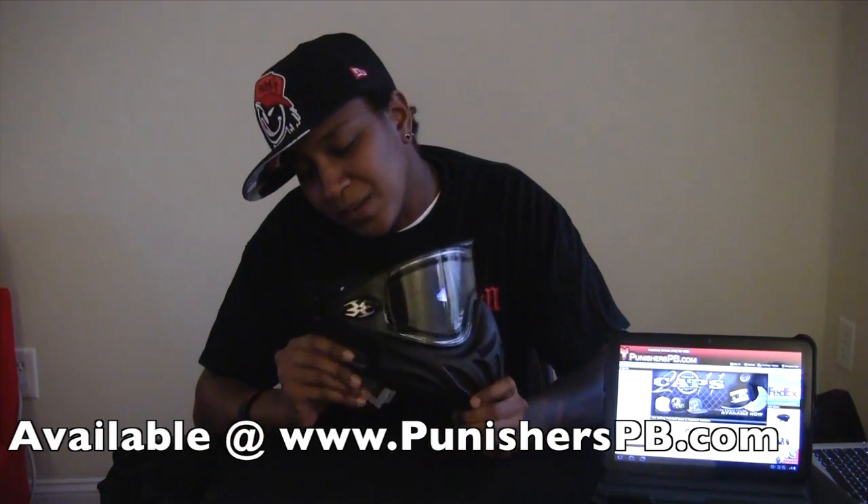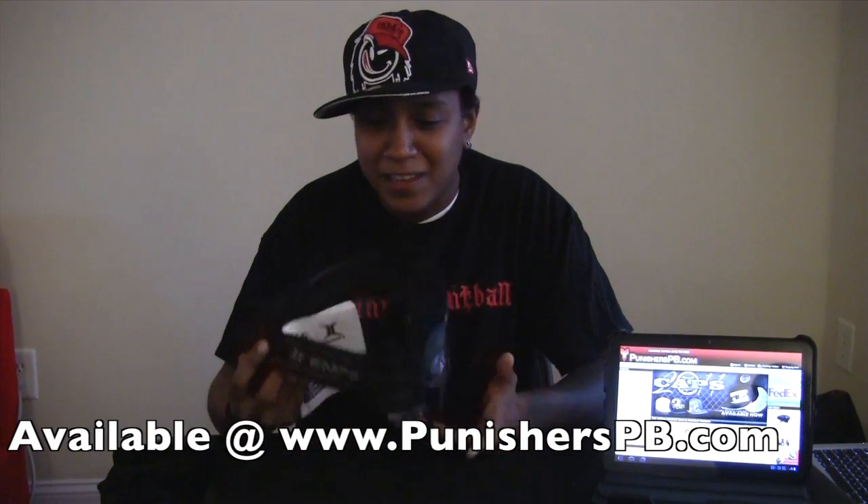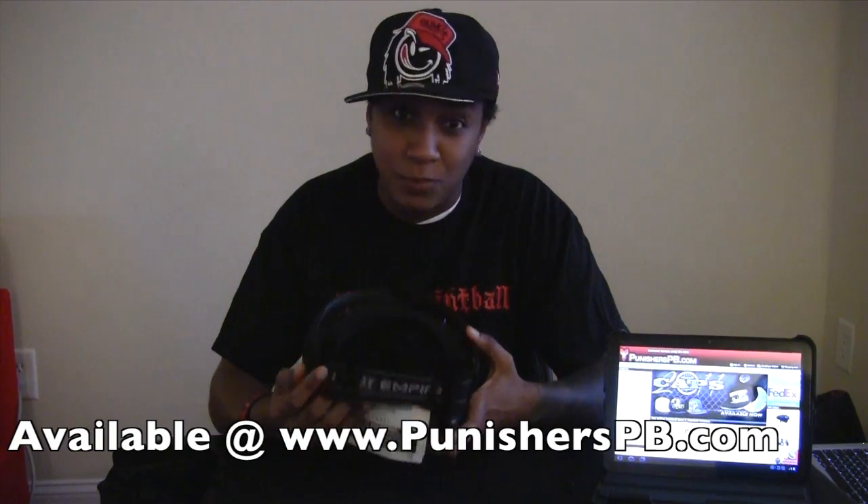It has nice cushion earmuff pieces. Who cares about those? It also has a nice strap, and you do want to care about that because you want the mask to stay on your head.